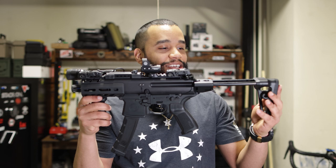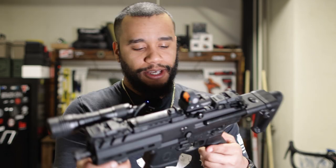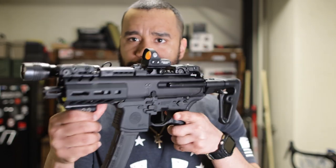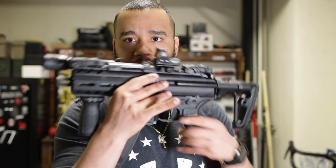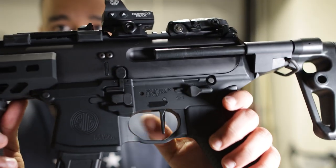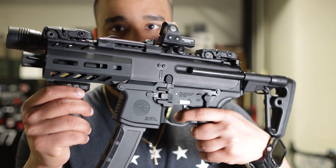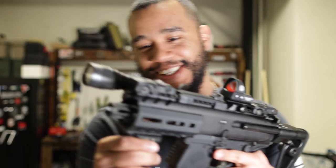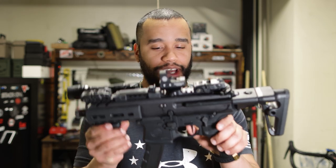The trigger on this one is perfect. I don't know exactly what gen model this is, but it has the Geissele trigger if I'm not mistaken. I think the newer MPX models now come with the Geissele trigger — nice little flat trigger. I want to say the pull weight is featherweight; that's all I'm going to say. It is featherweight. I love the trigger.